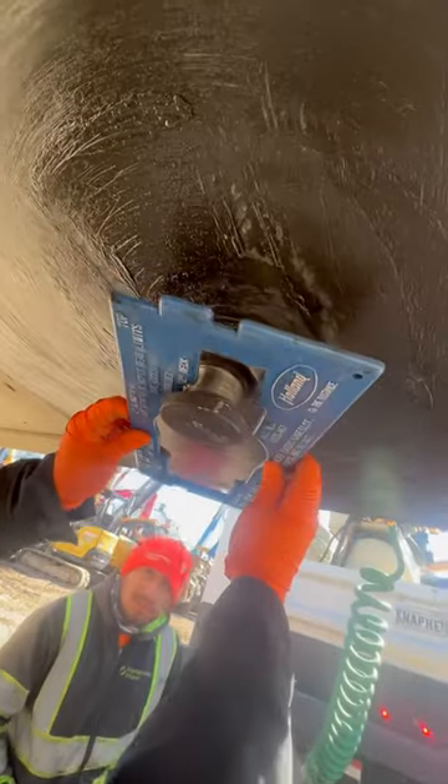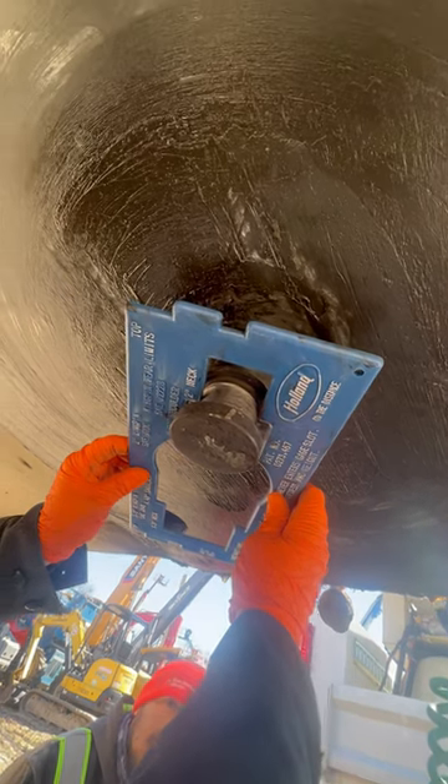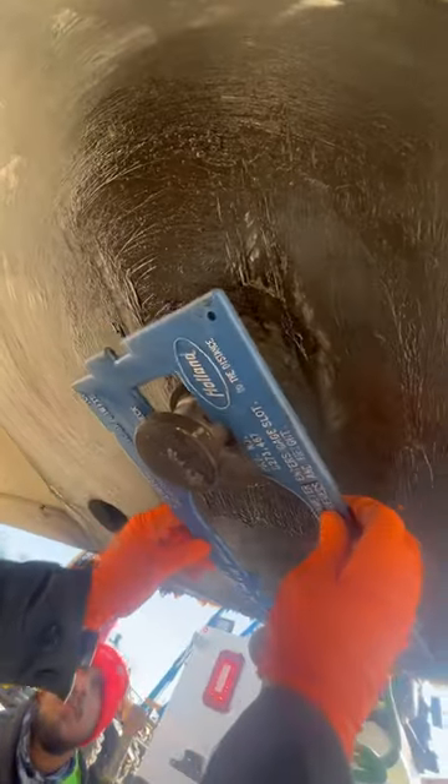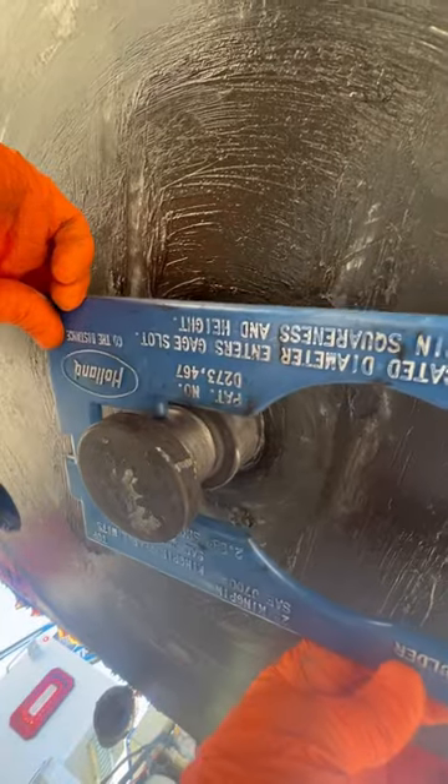First stage is, we're going to go to the inside neck. Now, what we want to do is just place it on there. You don't have to shove it. Place it on there and rotate it. If it slips in at any point, like this — see how we've slipped in? I'm not doing any force. I know that's a bad kingpin right there.